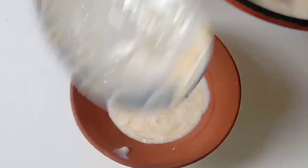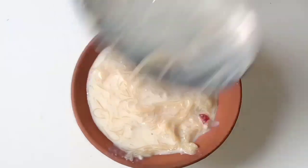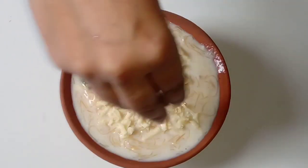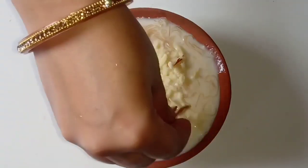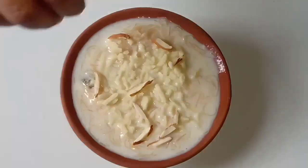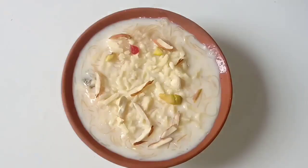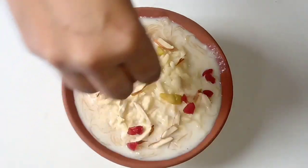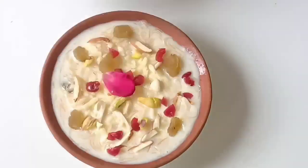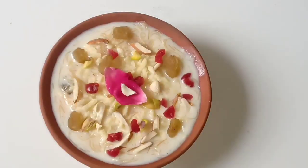Hello my dear friends, how are you all today? Eid is going to come and with it special results. Today I am going to tell you a great dessert which is very yummy and tasty. And if you make this dessert following my tips and tricks, it will be very good. This recipe is very nice because it has a sweet taste with dry fruits and tastes very yummy.